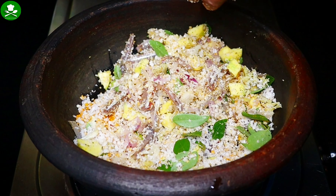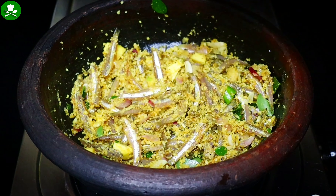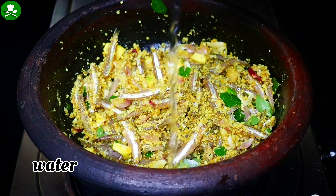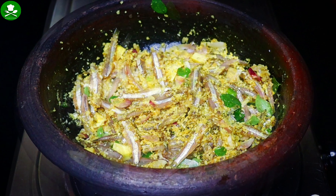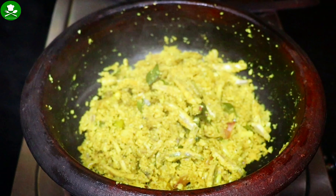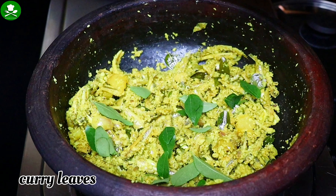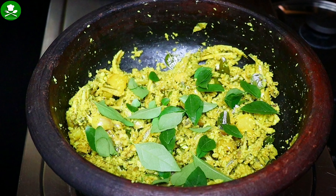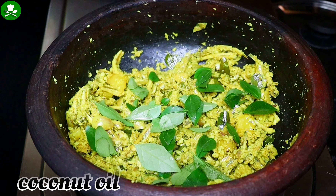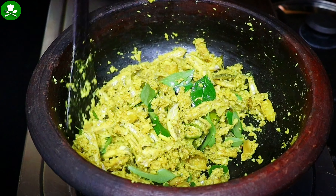We will mix it with a little bit, and mix it with the same amount of gravy. I will mix it with a little bit. We will mix 3 of this well. I have to cook it with three doughs.